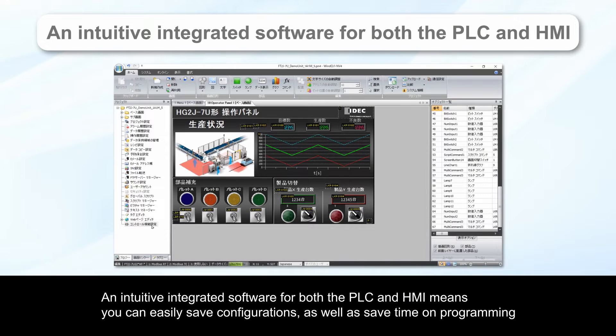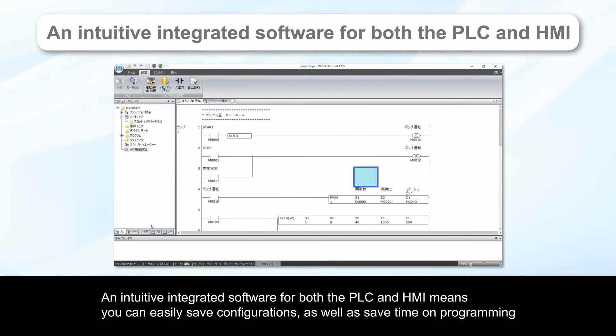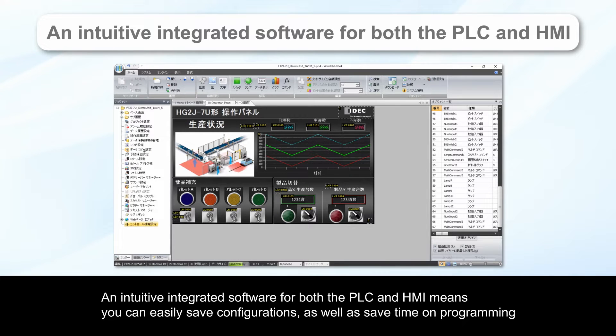An intuitive integrated software for both the PLC and HMI means you can easily save configurations, as well as save time on programming.